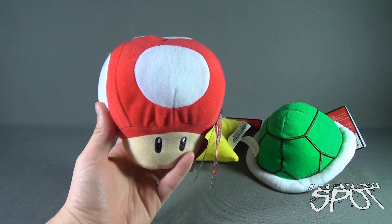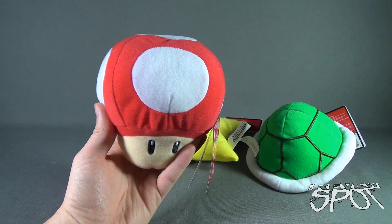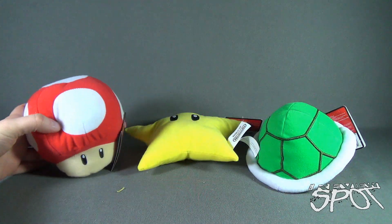Sometimes along the way, you might hear a little coin sound as well. I think that is the default sound for these. So there is the Magic Mushroom — pretty cool.